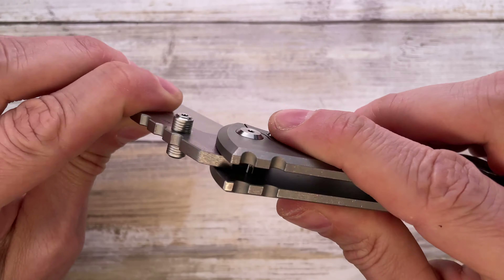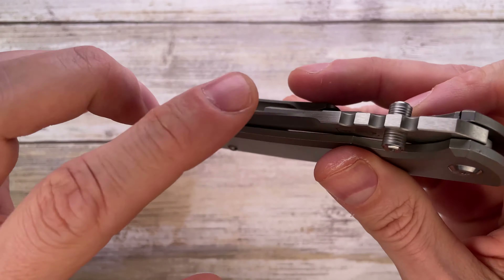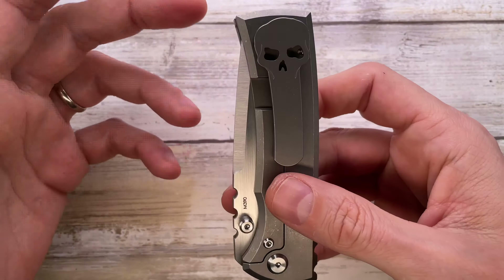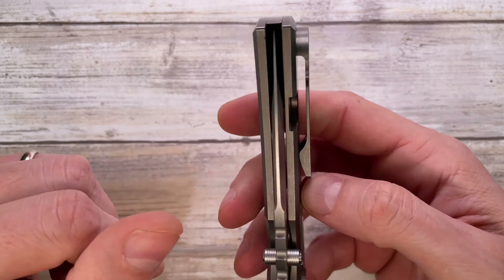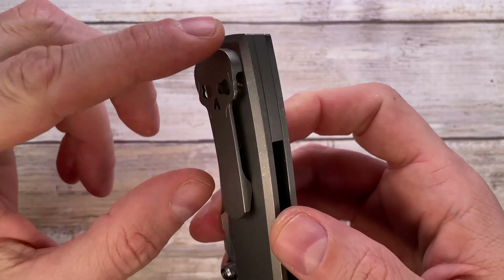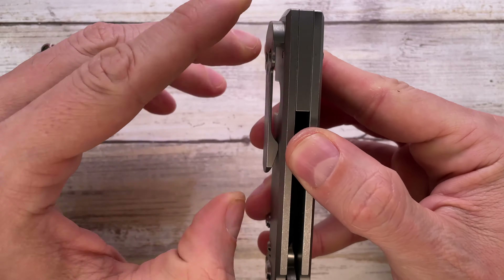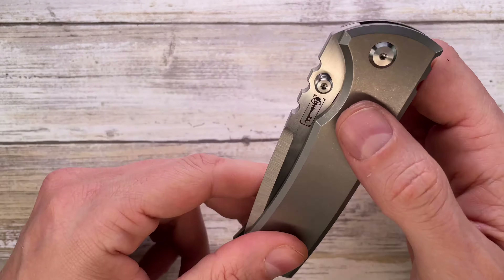There's no detent ball ramp, so you'll feel a slight hard step — not a big deal, just something to note. The pocket clip is pretty unique in the industry: tip-up carry only, not reversible. It's not deep carry — maybe this much shows from your pocket. There's a nice clip ramp so it goes in and out of your pocket easily, with good retention keeping it safely attached.